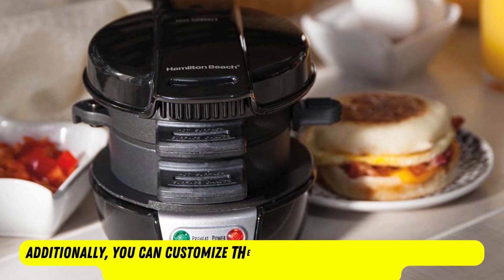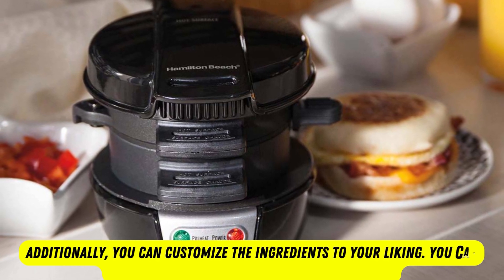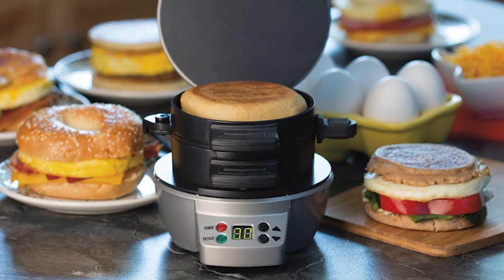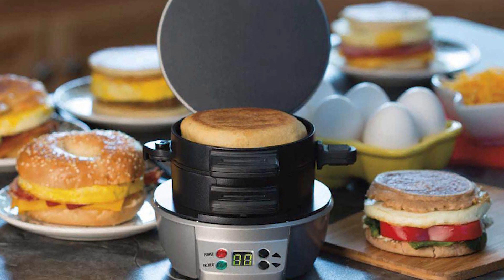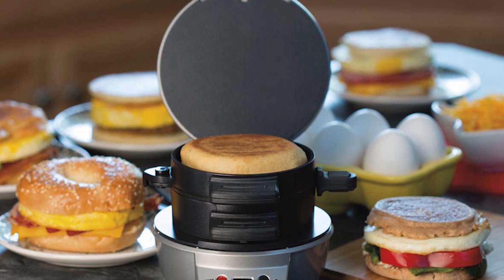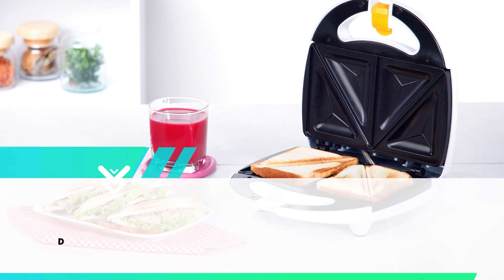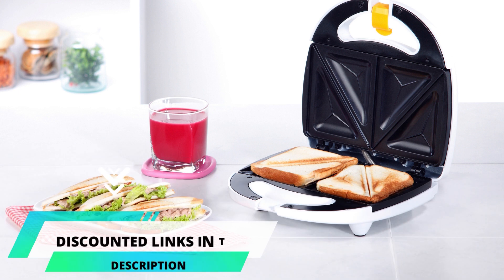Additionally, you can customize the ingredients to your liking. You can add more cheese, meat, bacon, eggs, and so on. All parts of the Hamilton Beach Sandwich Maker are removable and dishwasher safe. Therefore, cleanup has been more accessible than ever. This is a great choice, and you can get more information from the discounted link provided in the pinned comments of the video.